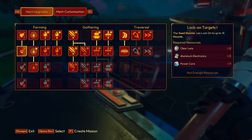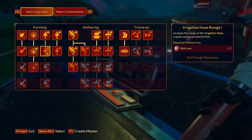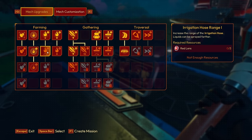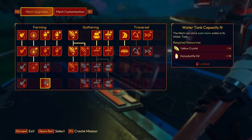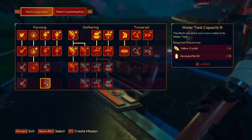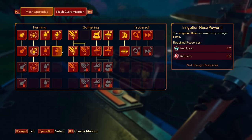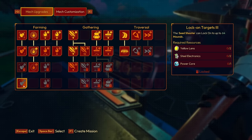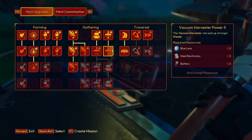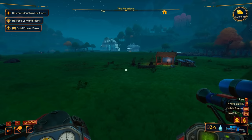We got it all! Hydro splash size is going to be upgraded — let's get that. The next one needs steel parts and yellow crystal dust so we're not working on that. Irrigation hose range by one is just three lenses — that's super easy. Blue crystal and zapper twig — also super easy. Yellow crystal and honey bottle — we don't have honey bottles but we could definitely get there pretty easily.